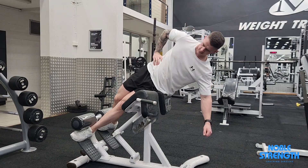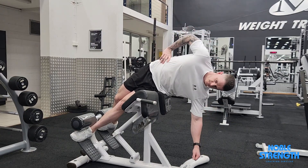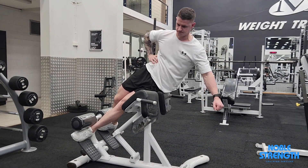Let your ribcage drop down to the ground, bending yourself sideways until you feel your top oblique stretch to its max. Use that oblique to pull your ribcage back up and crunch it in towards your hip.